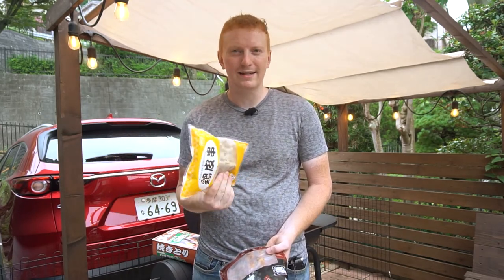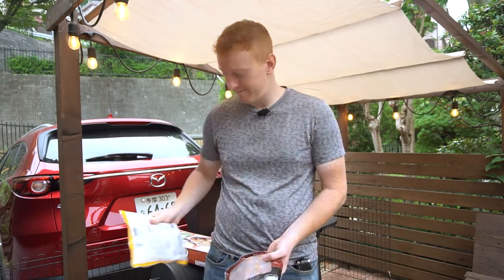Second is kawa. Now kawa is just chicken skin. I know what you're thinking — that can't be good. But it's really good. It's oily, it's not the healthiest, but it is delicious.